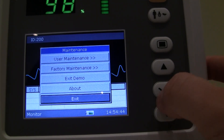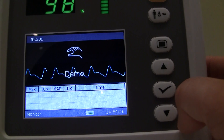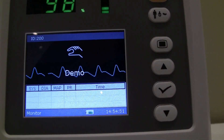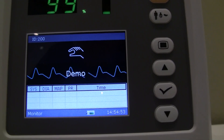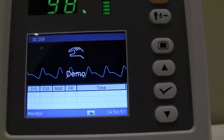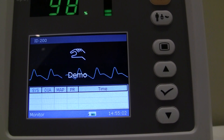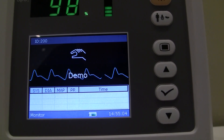Pretty easy user interface, pretty self-explanatory. If you have any other questions about this unit, feel free to call the main office at 888-850-4597. All of our products come with a three-year manufacturer's warranty, with sales, service, and support right here out of San Diego, California.